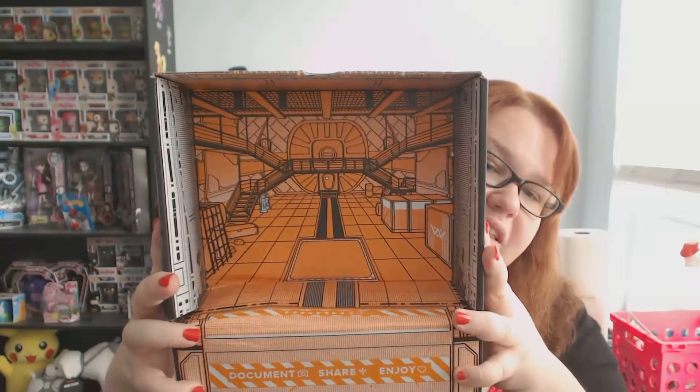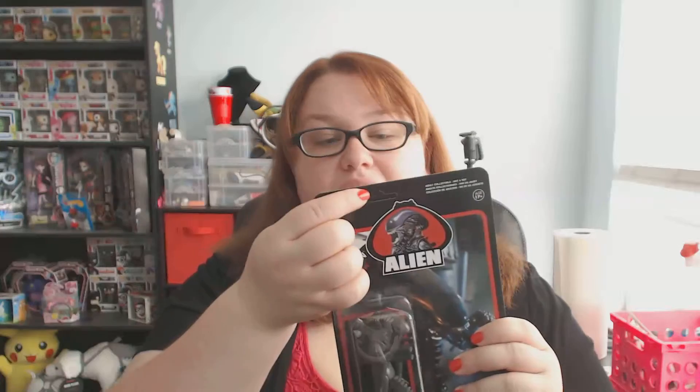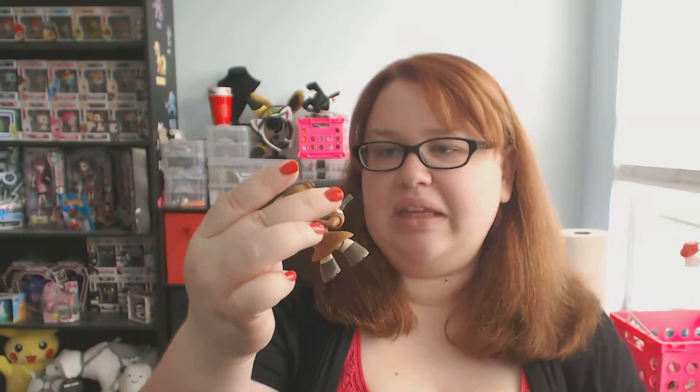Check out the inside of the box — that is so cool! I love how they're putting these designs in the Loot Crates now, I think that's the greatest thing. It's a shame my crate came banged up and a couple of the products were damaged because of that, but overall I think this was a really good month. I'm a little sad I didn't get a t-shirt, but I got a lot of cool things to display. I'll definitely display my little Star Trek Tribble — it's super cute.